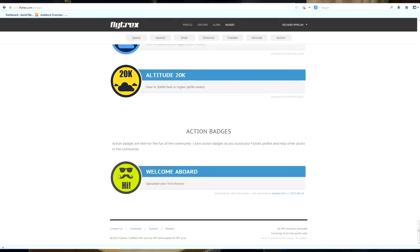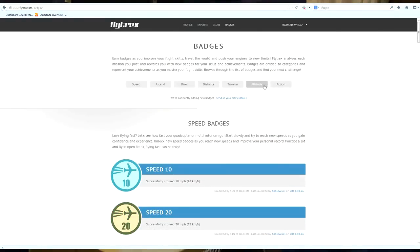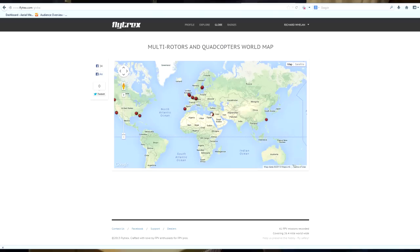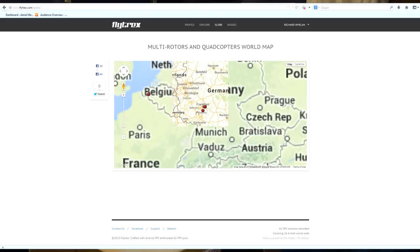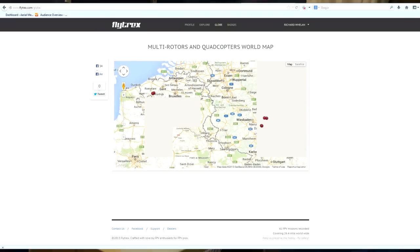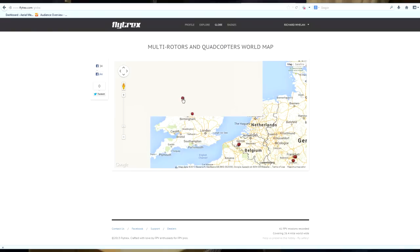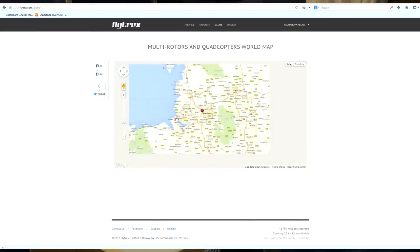You've also got altitude badges and action badges — as soon as you join up you'll get your action badge. These are going to be expanded to a lot more different badges. Let's click on globe and we can see flyers globally. There are quite a few in Europe at the moment — quite a few in Germany actually, a couple in Belgium, someone in Birmingham, and the guy in Manchester.